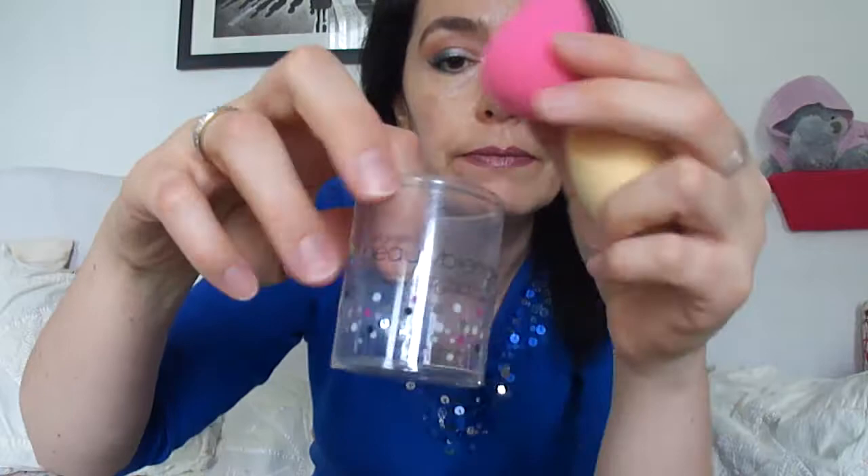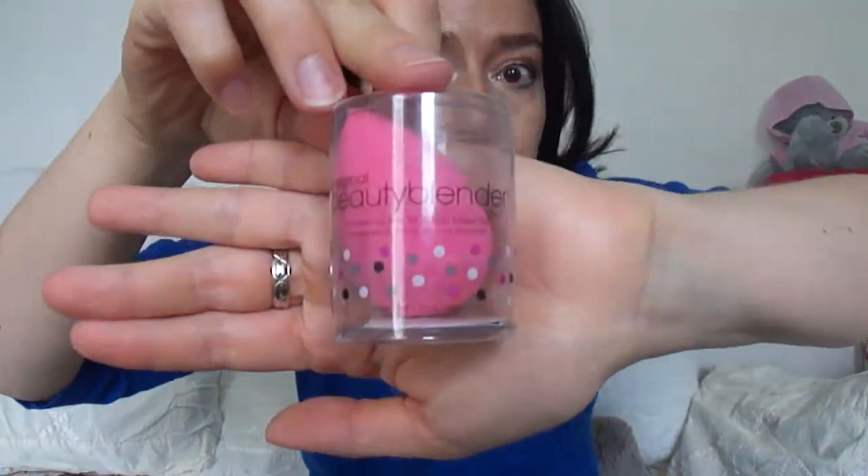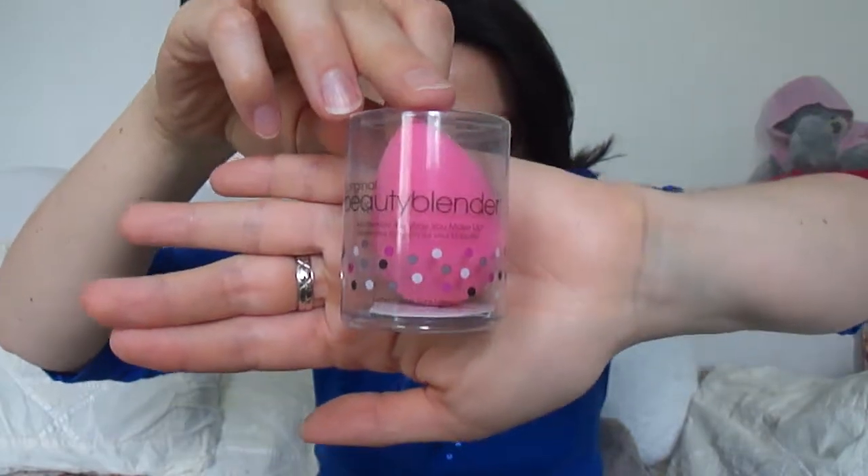This is the original beauty blender — that's the box. So it looks like that, you can see it says original beauty blender. Inside there is the little thingy that came with it.